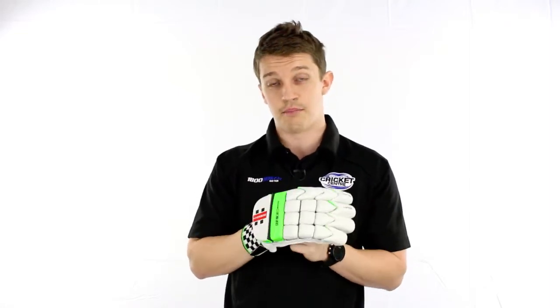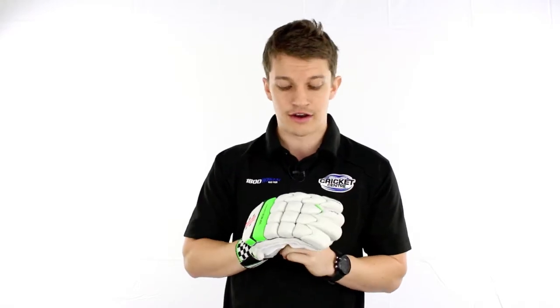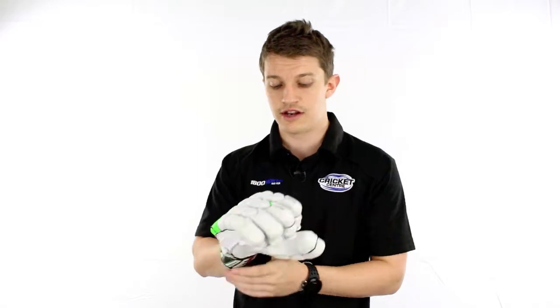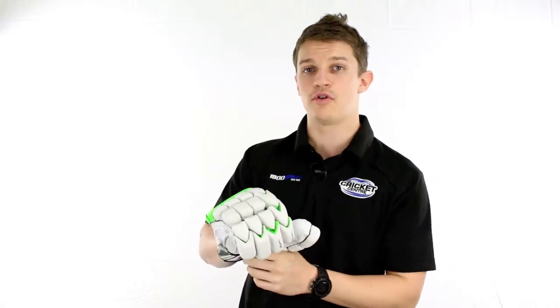It's got a very nice combination between a block split finger and a V split. The blocks offer extreme levels of flexibility, along with the Vs which offer the same levels of flexibility but more protection. You can see they don't open up quite as much.